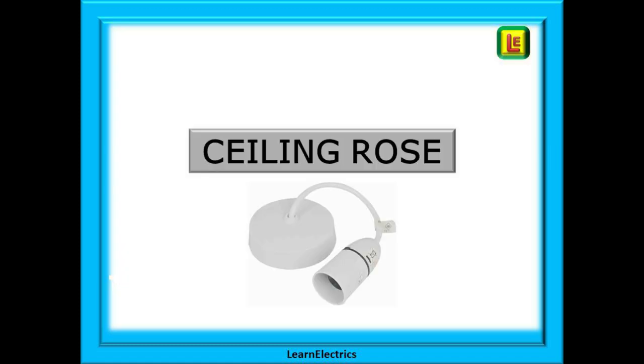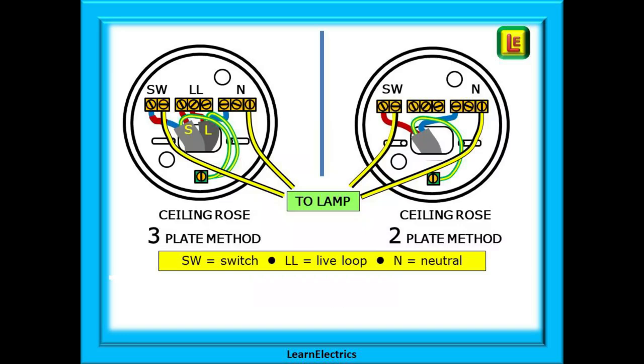Let's compare how the ceiling rose is wired up. On the left is a three plate ceiling rose wired as a three plate system. Notice that the permanent live in the cable marked S is connected to the live loop block marked LL, along with neutral and earth wires in the other blocks. The cable marked SW is the switch wire and takes a live phase to the switch and back. The blue wire with brown markings is not a neutral — it is the switched phase cable.